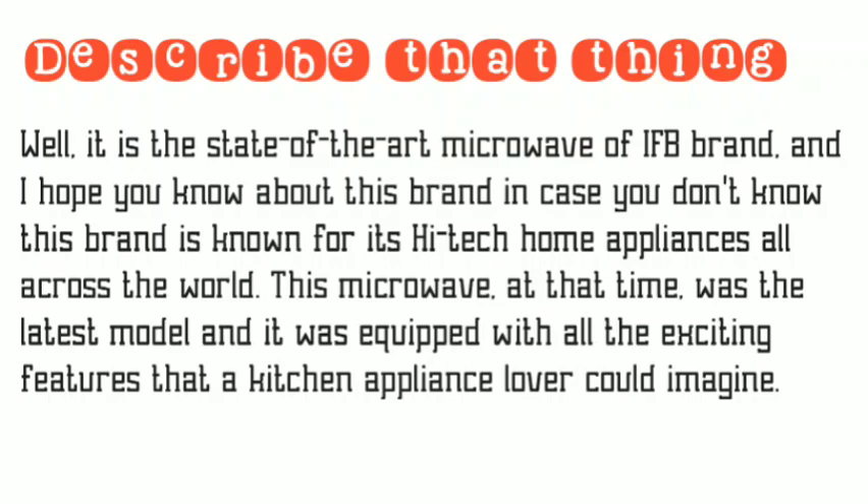Well, it is the state-of-the-art microwave of the IFB brand. In case you don't know, this brand is known for its high-tech home appliances all across the world. This microwave at that time was the latest model and it was equipped with all the exciting features that a kitchen appliance lover could imagine.